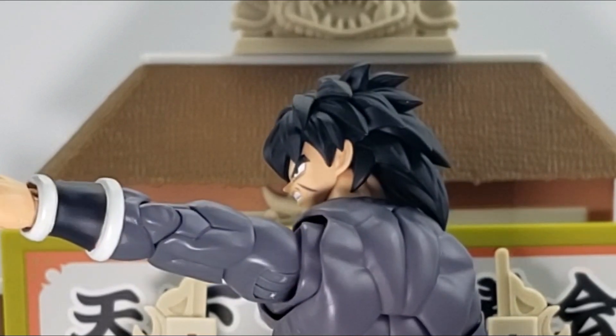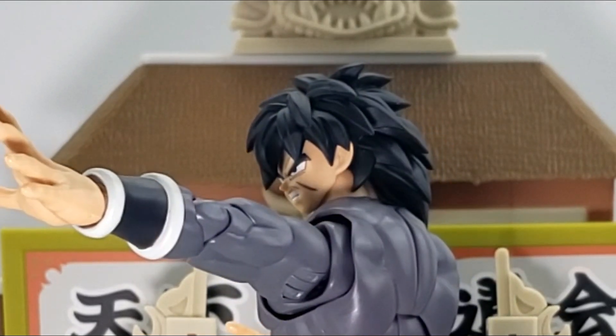In this scene I have Broly with the gritting teeth expression. Here he is ready to counter attack.